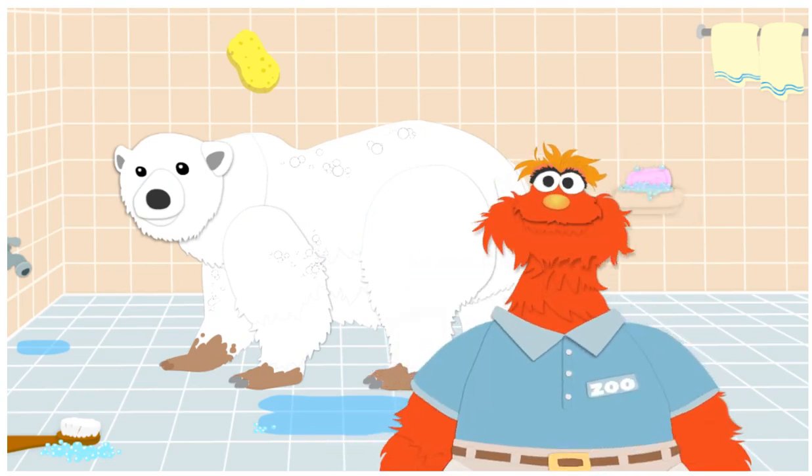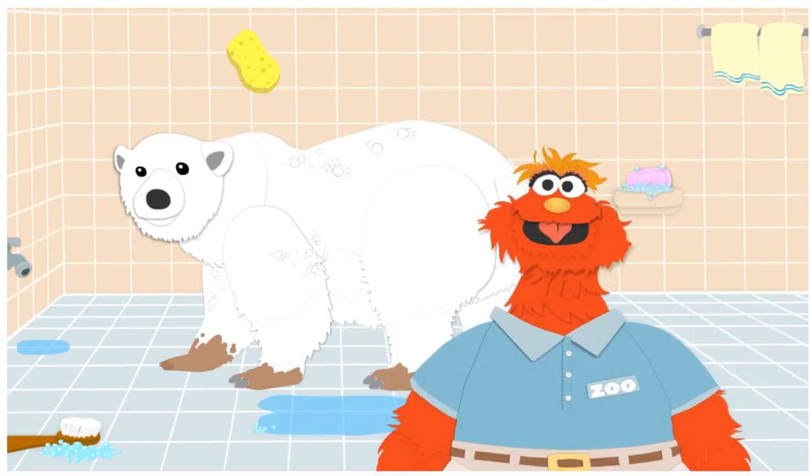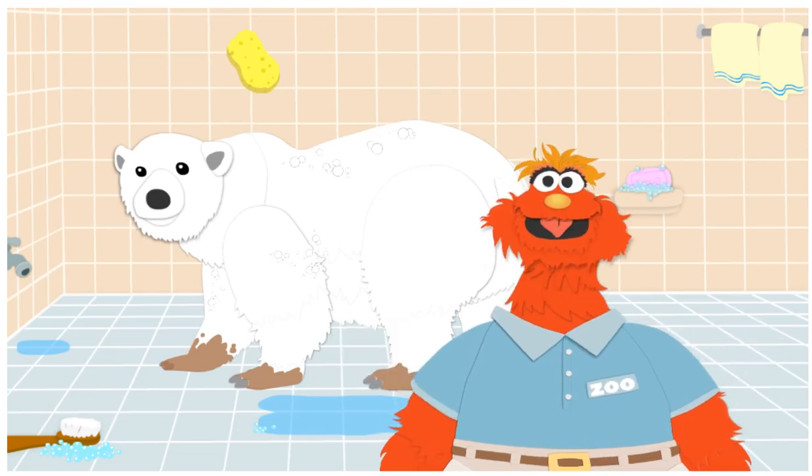You know what? You are a terrific animal washer! What do you say? Should we rinse off all this soap? To turn on the shower, click!